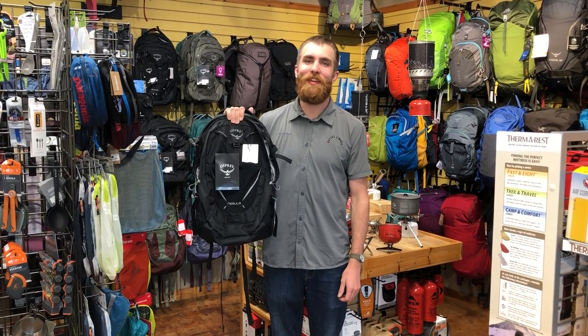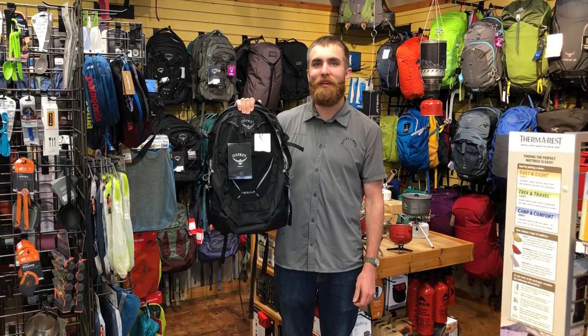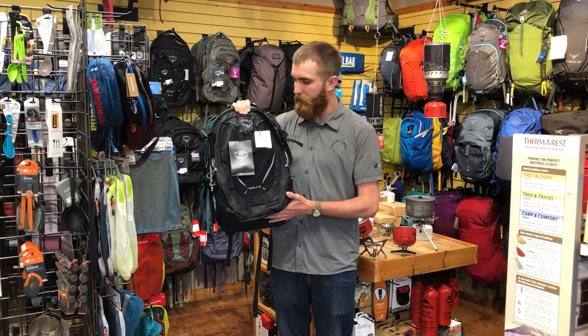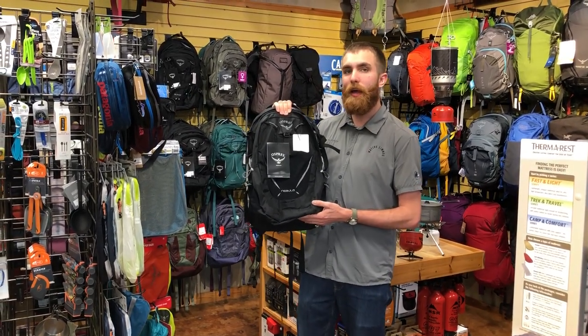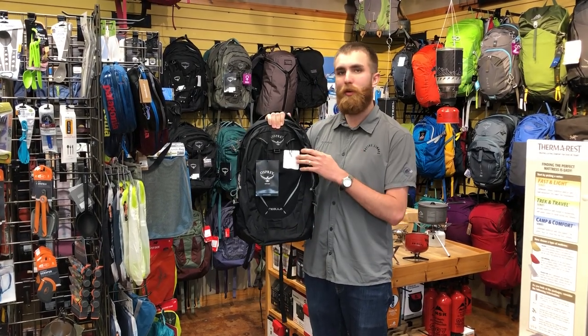Hey guys, Carson here from the Native Summit. Today we're going to be covering one of the shop favorite packs here. This is the Nebula from Osprey. It's a 34 liter bag and can be used for school, travel, and commuting around town.